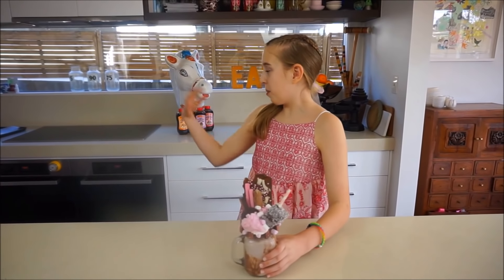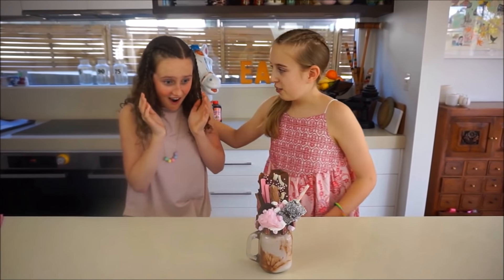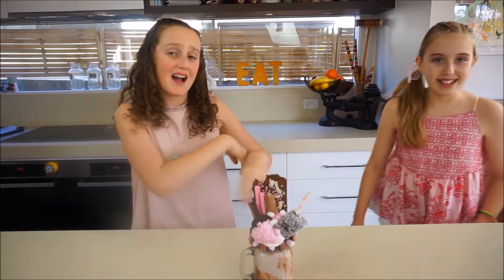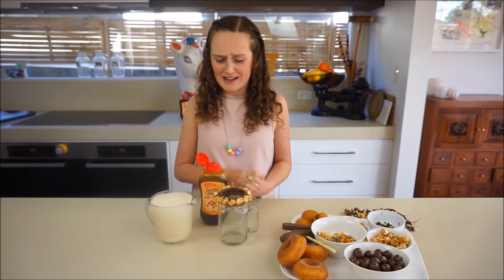So Chloe, do you want to come over here? I haven't looked yet. Are you ready to look? Are you up for the challenge? I think mine's going to be better. Okay, so now it's my turn.